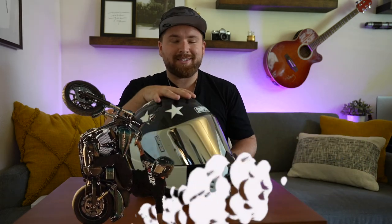We're going to start with the Simpson Ghost Bandit — this is top of the line for Simpson. It's probably the most common club-style helmet you're going to see. A lot of guys in the stunt world are running Simpsons right now — the guys wheeling their Harleys like absolute maniacs are running this helmet. Mine is actually the Aurora Ghost Bandit, which is a limited edition that actually glows in the dark — pretty sick.